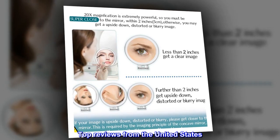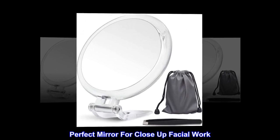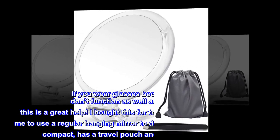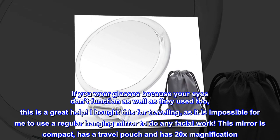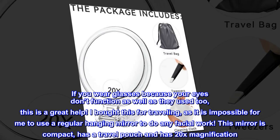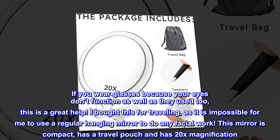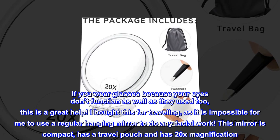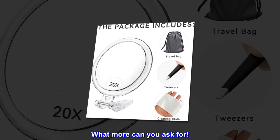Top reviews from the United States: Perfect mirror for close-up facial work. If you wear glasses because your eyes don't function as well as they used to, this is a great help. I bought this for traveling, as it is impossible for me to use a regular hanging mirror to do any facial work. This mirror is compact, has a travel pouch, and has 20x magnification. What more can you ask for?